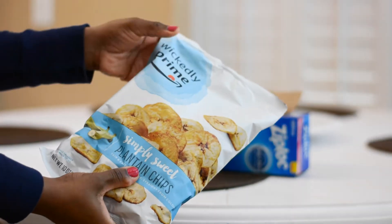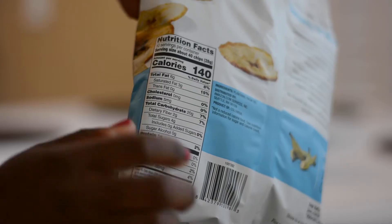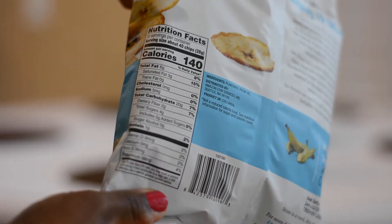First on my list is Wickedly Prime plantain chips. The thing I love about these is that I can order them on Amazon — it comes in a four pack and you can put it on a subscription so that they come just as you open the last pack. You can get the sweet or savory variety and I tend to prefer the sweet variety. The serving size is 40 chips for 140 calories.